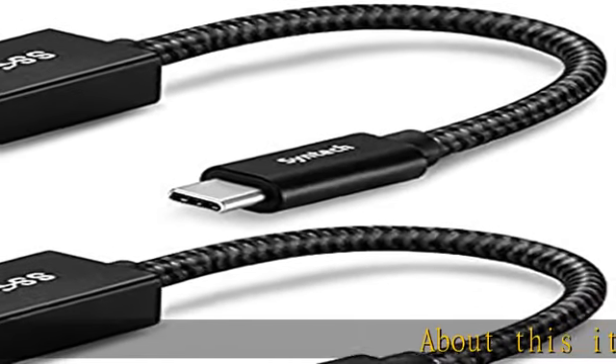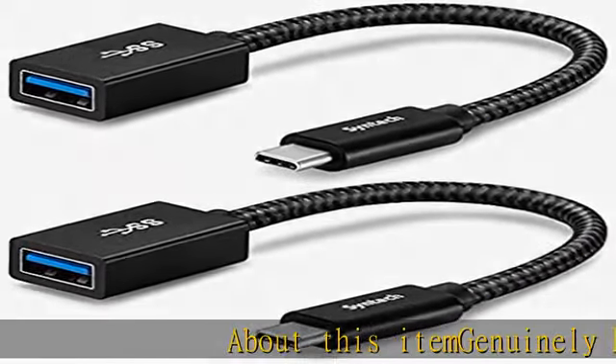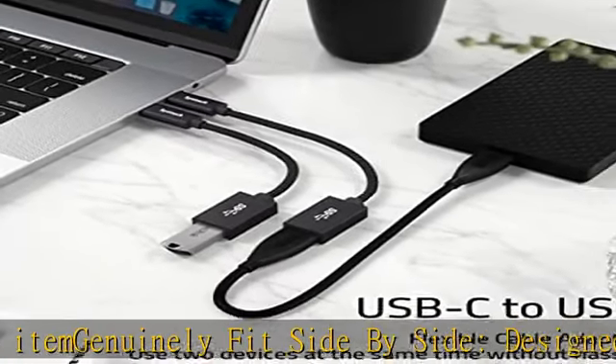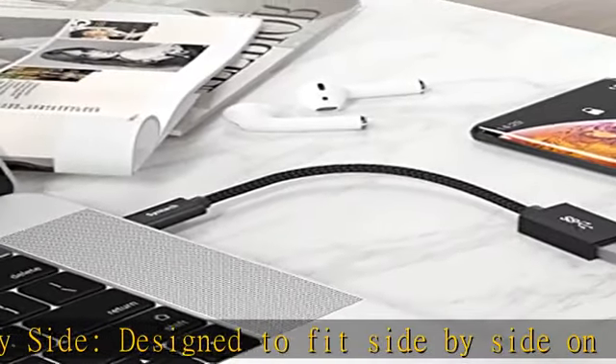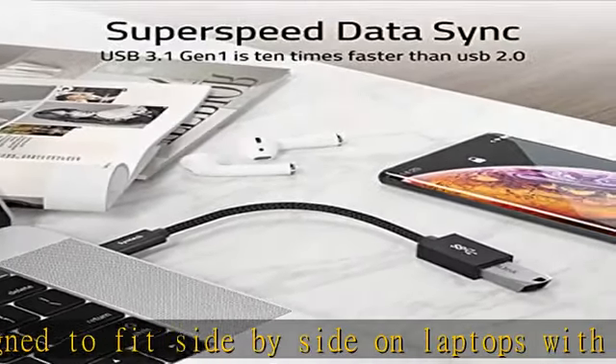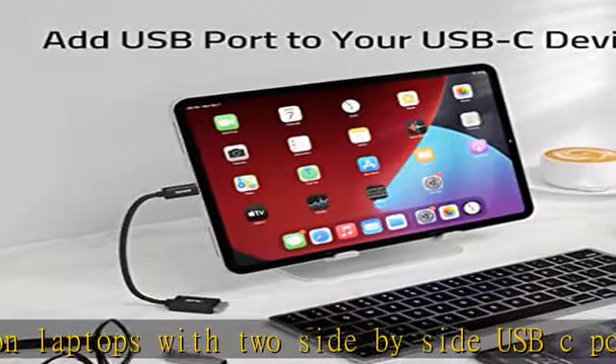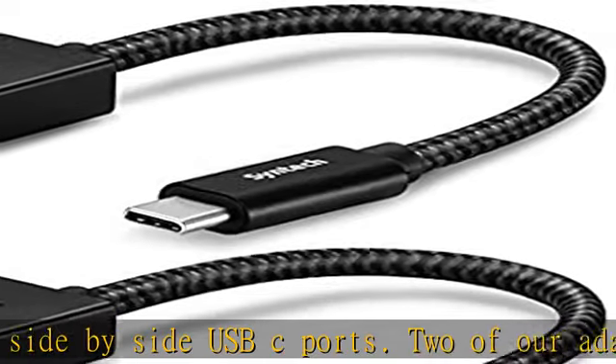About this item: genuinely fit side-by-side, designed to fit side-by-side on laptops with two side-by-side USB-C ports. Two of our adapters or your USB-A devices will not collide with each other, which could happen on many adapters with no cable-broad compatibility. This is a flexible and durable USB-C to USB adapter.